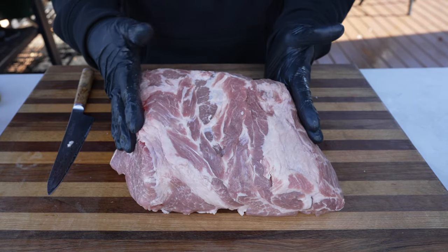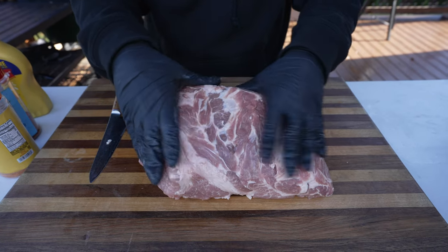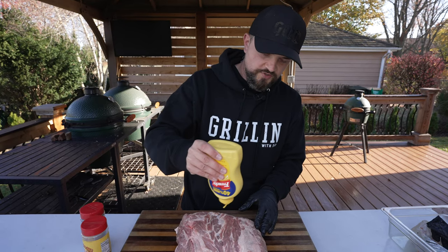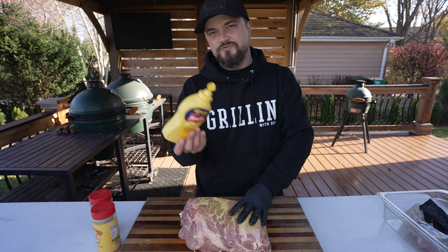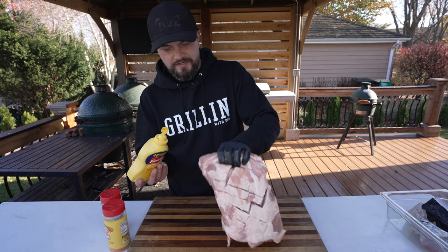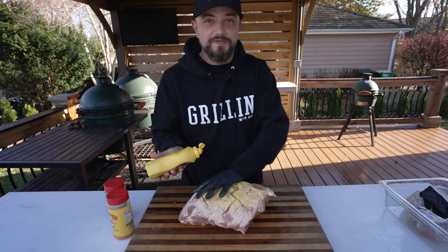On the meat side, I'm going to leave all this softer fat and little pieces as is — all of it is just going to render out while this thing is cooking. So this is ready to get seasoned up. To start, I like to use a little yellow mustard for the binder, going with a nice even layer on the outside. This is really just to help the seasoning stick. You can use hot sauce, Worcestershire — really anything will work. You won't be able to taste the mustard, so don't worry about that.